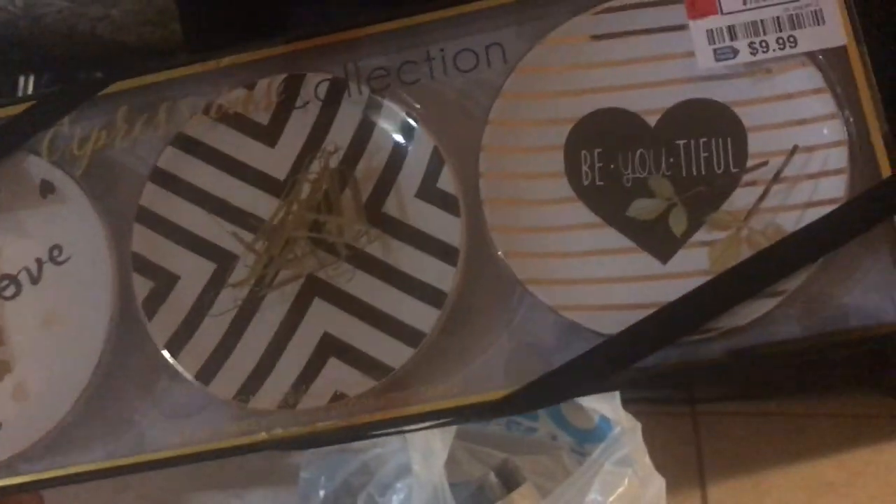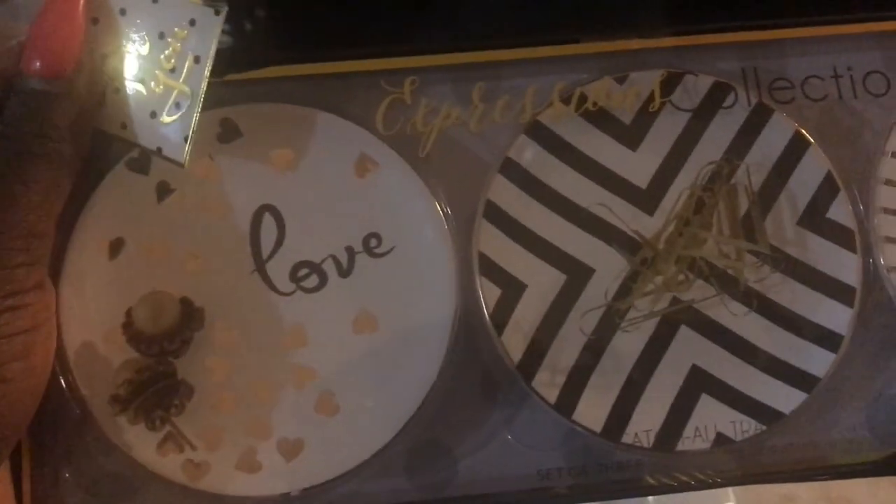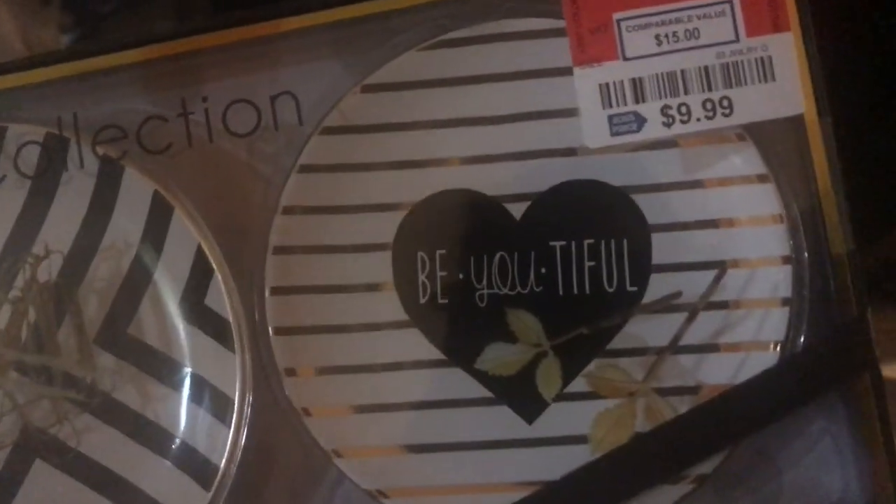I got this cute little jewelry holder for bracelets and hoop earrings. I also got decorative coasters — I'm going to use them as coasters in my room, and they go with my color theme: one says 'love,' one is black and white, and one says 'beautiful.' I also picked up something for light cooking in our room — I'm not saying we're going to do anything major, but it was only $3 so why not.